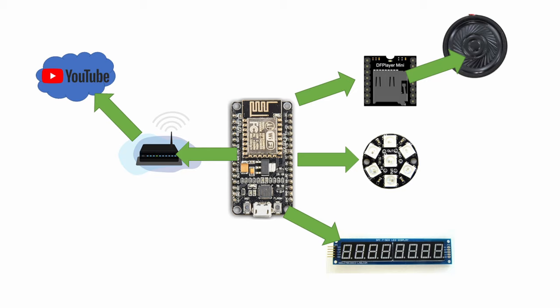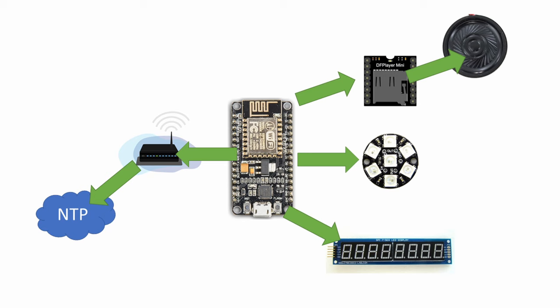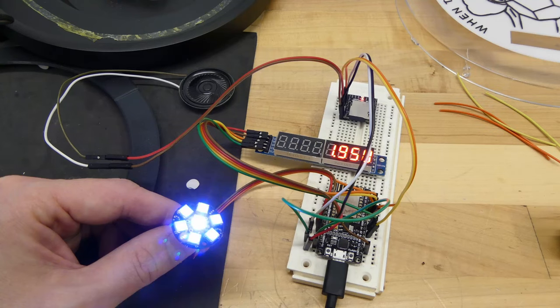So back to this. If your subscriber count does change, it will play a special audio file and a light effect to celebrate. Every hour, it will also play a welding sound effect and the welding light effect. The light effect was achieved by using the FastLED library and randomizing the brightness settings. This gives a cool flicker effect that is similar to a welding arc.